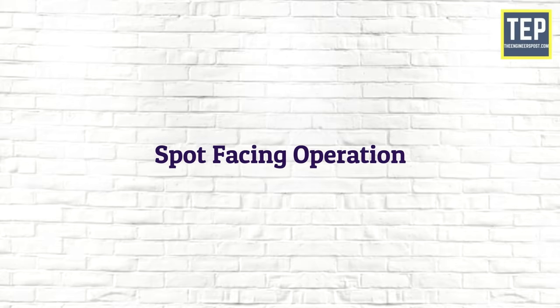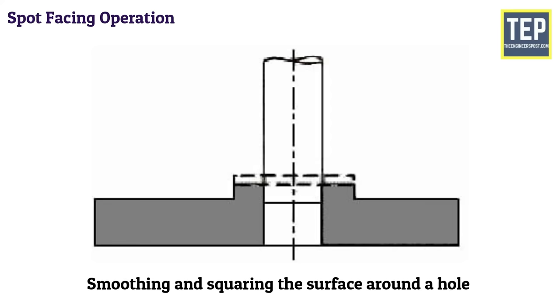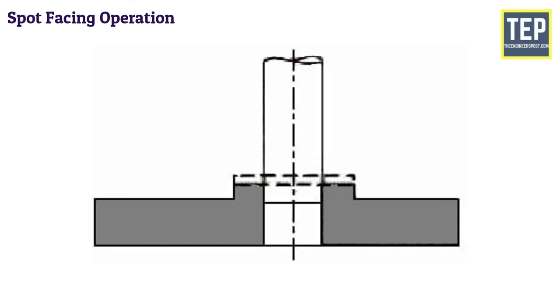Spot facing is the operation of smoothing and squaring the surface around a hole for the seat of a nut or the head of a screw. A counterbore or a special spot-facing tool may be employed for this purpose.